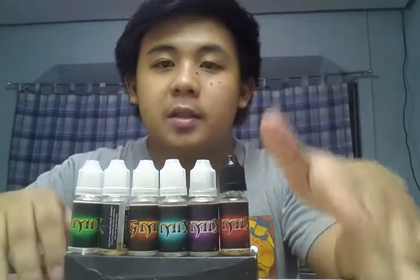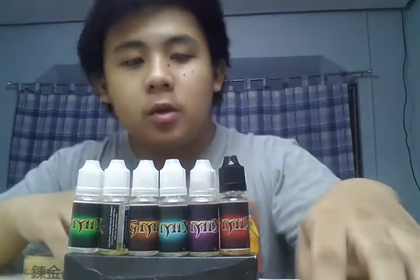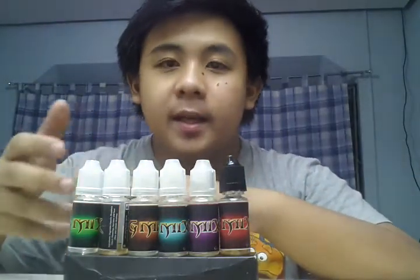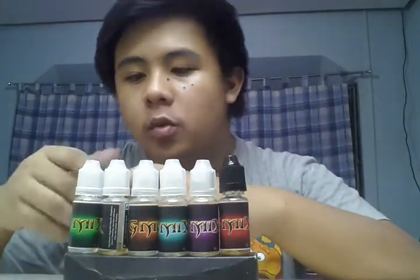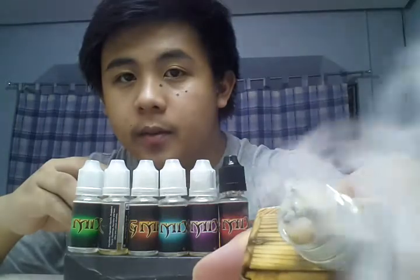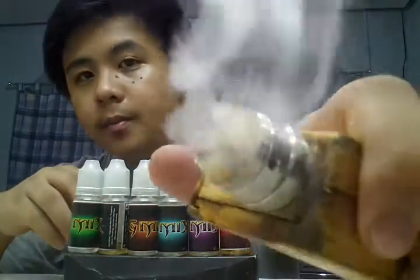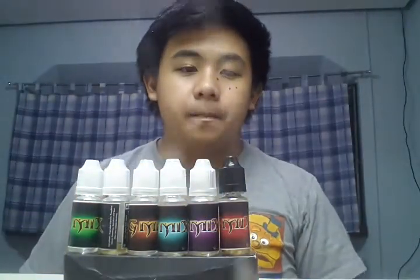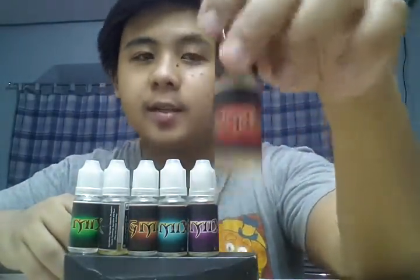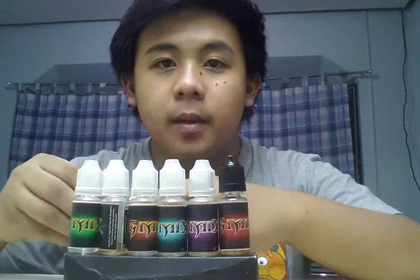I've tasted all of these. Let me first tell you the advantages and disadvantages of these juices before I vape them. First is they're light — meaning the blend is not too thick, not too thin — so your coils don't actually gunk as much. Second, the flavor is full, especially my favorite one. And it comes in 0 to 18 nicotine by request, in my knowledge.